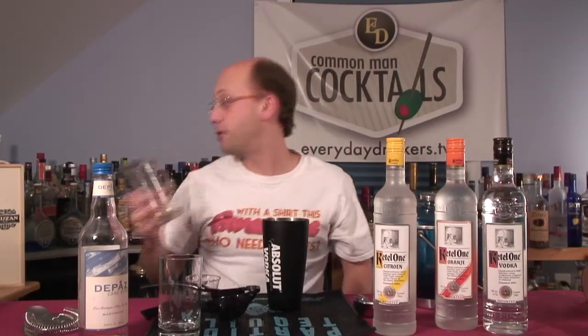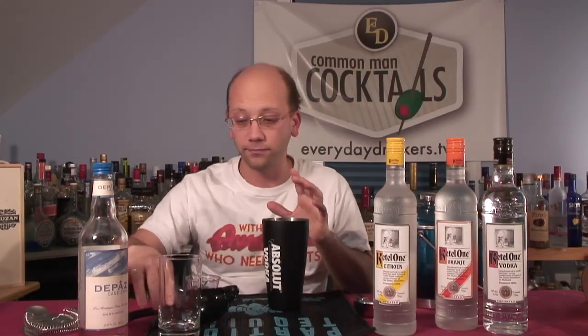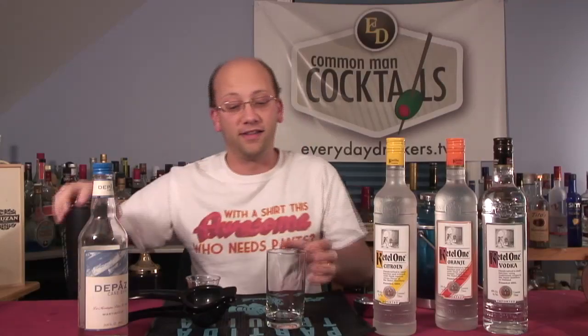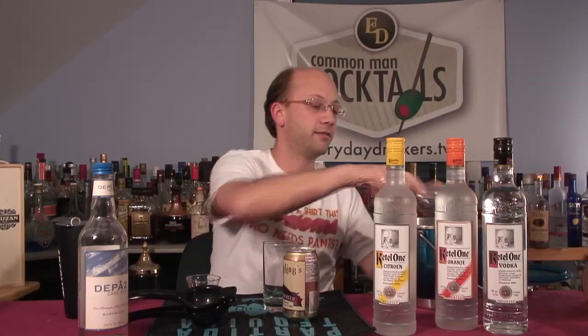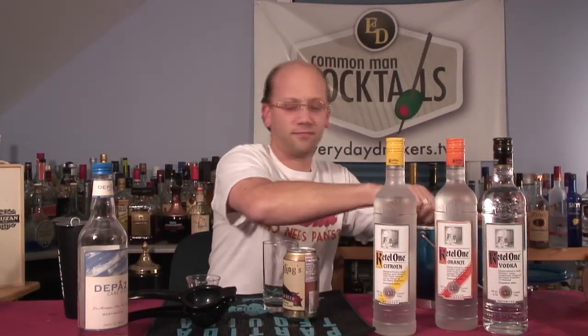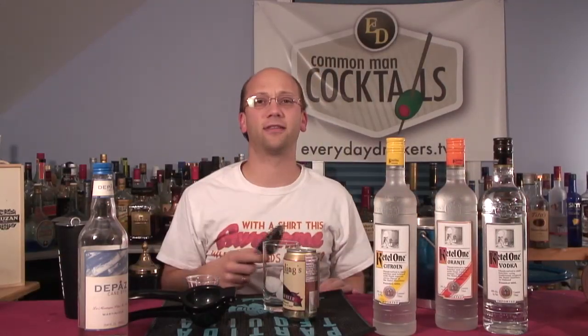We're going to be shipping this out the day after Thanksgiving. It's got some suds. I guess you can't use this recipe for the right season — we had some shipping issues. It is a harvest, though, so you can kind of get away with it. The whole thing is harvest — it's a seasonal thing.